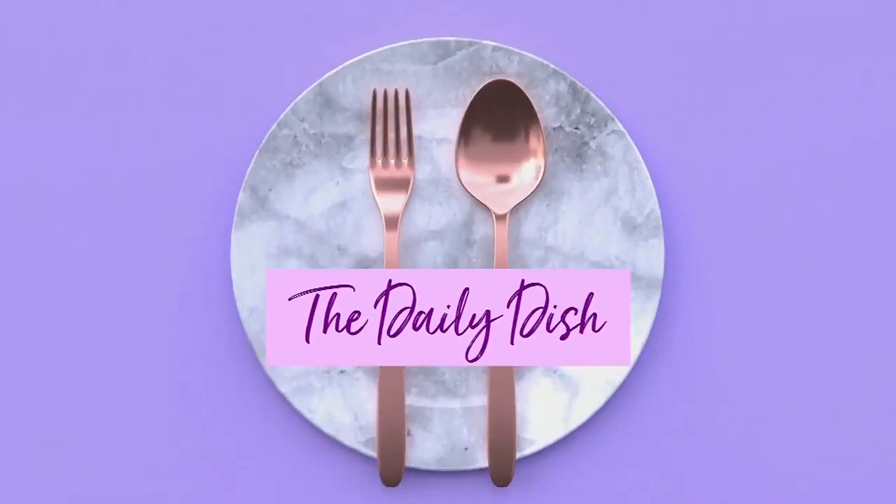It is finally time for The Daily Dish. Chef Paul's making a soy maple crunch mustard. Here's what you need.